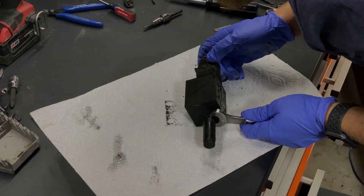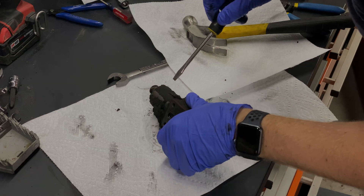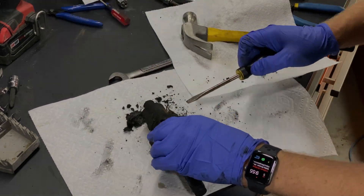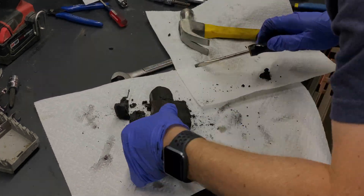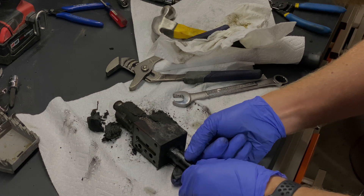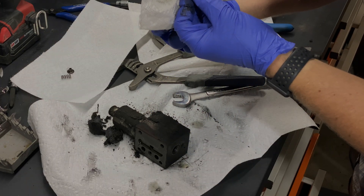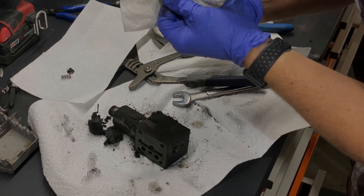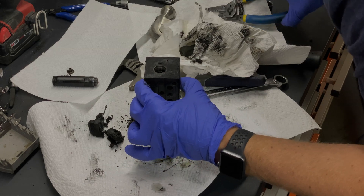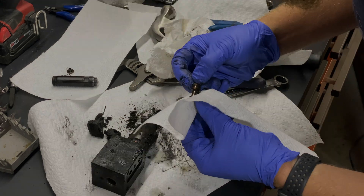Let's see if we can get the valve off the other side. Okay, so this broke loose. There's a manufacturer name on here — MSM — that means we might have a chance of getting parts. And this whole valve body should pop out. Oh yeah, nice and smooth — it looks really nice.